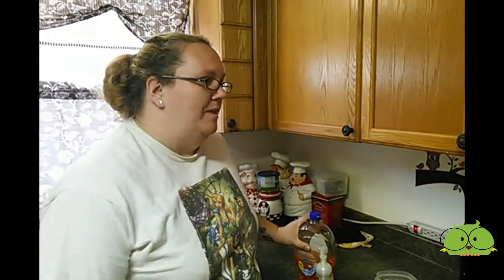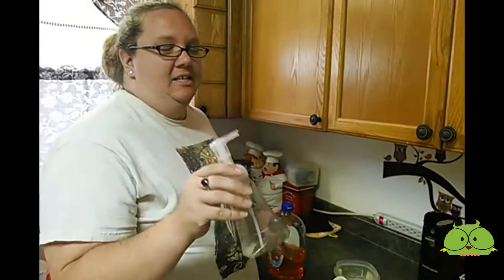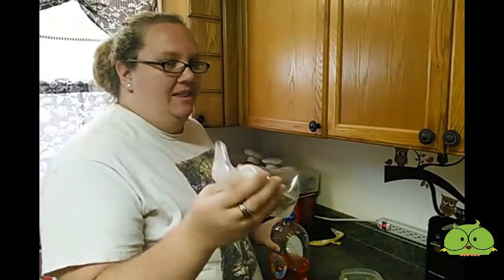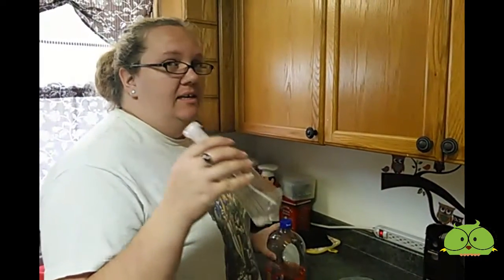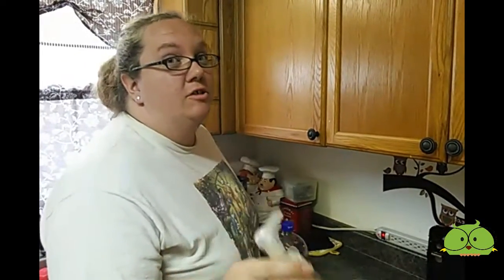Hey, so I've got just a little quick tutorial for you right now. I buy these foaming soap dispensers because I can get the kids to wash their hands better with these. But finding the refills for these is almost impossible, or the refills are super expensive.